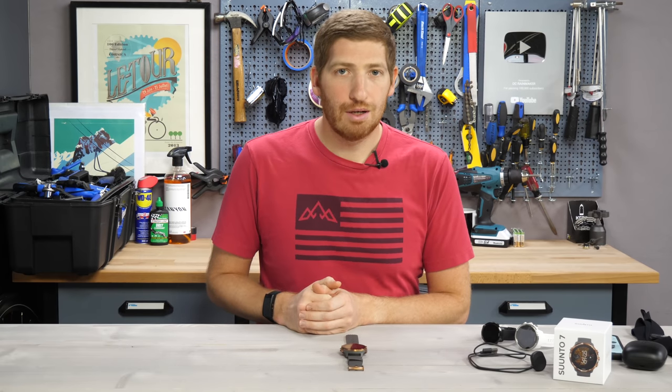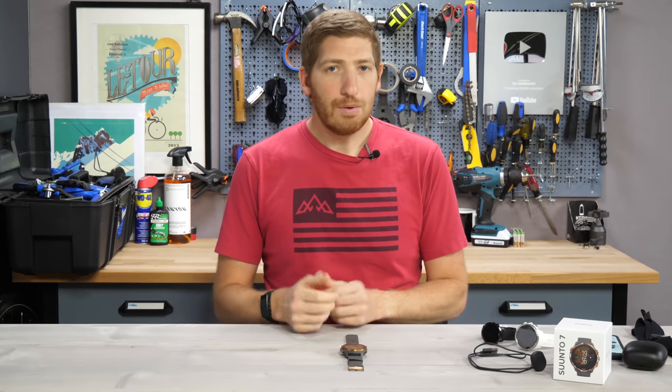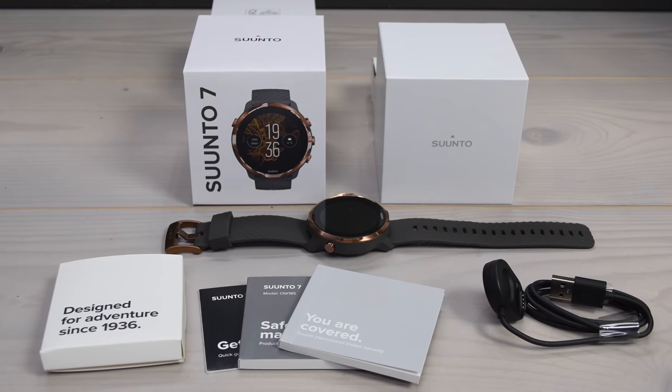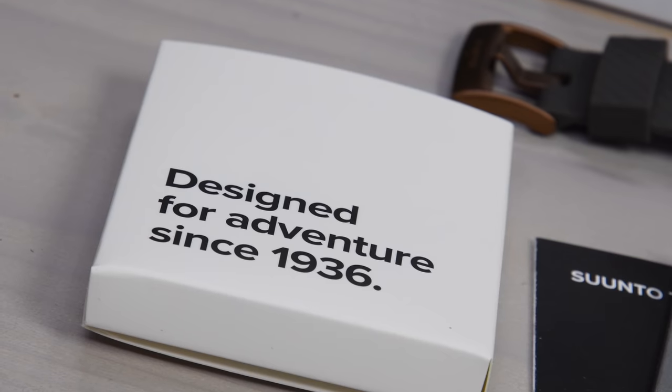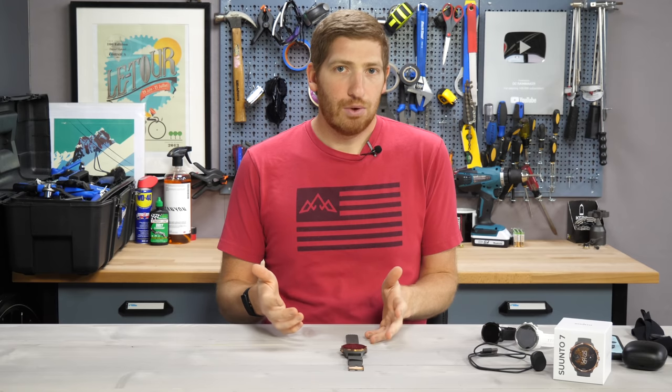Hey folks, it's Ray from DCRainmaker.com. Today I've got a complete in-depth review of the Suunto 7. I've been using it a couple weeks now and I've got a pretty good feel for where it's good, where it's not so good, where it needs a lot of love — mostly from a sport and fitness standpoint.